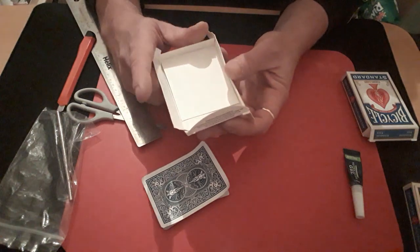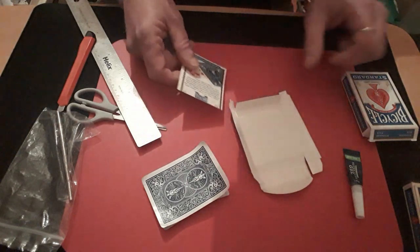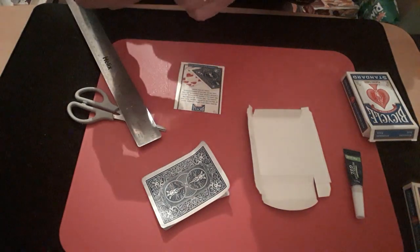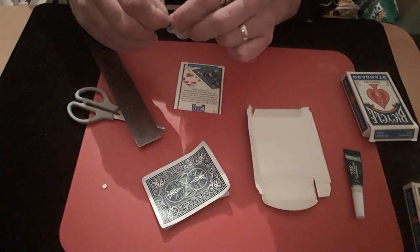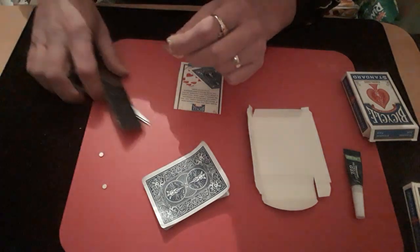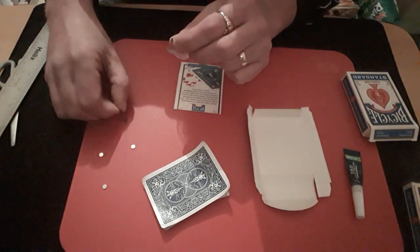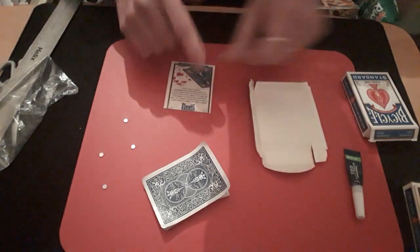As you can see you wouldn't know the difference. On that side you need to get four magnets — one, two, three, and four. A little drop of glue on each.